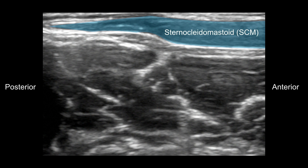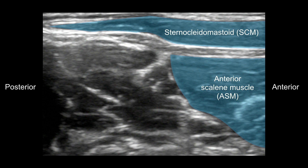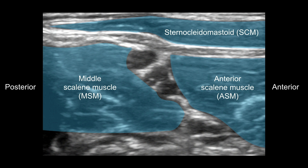These two muscles are the anterior and the middle scalene muscles. They surround the brachial plexus in between them — as you see here, marked by the circles. This plexus constitutes the stoplight appearance it is commonly described as.